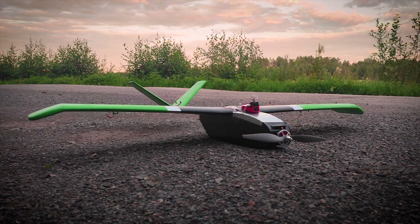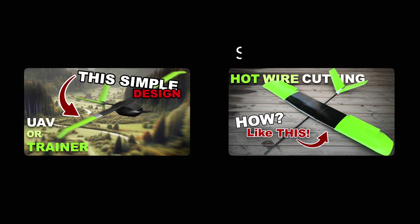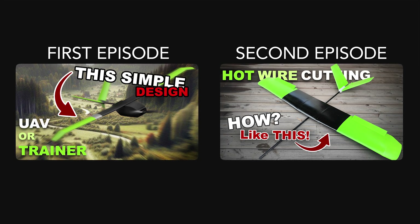In this episode we will finish the airplane, experience catastrophic failure and fly again. This is the third episode of building this airplane from scratch, so make sure to check them out.